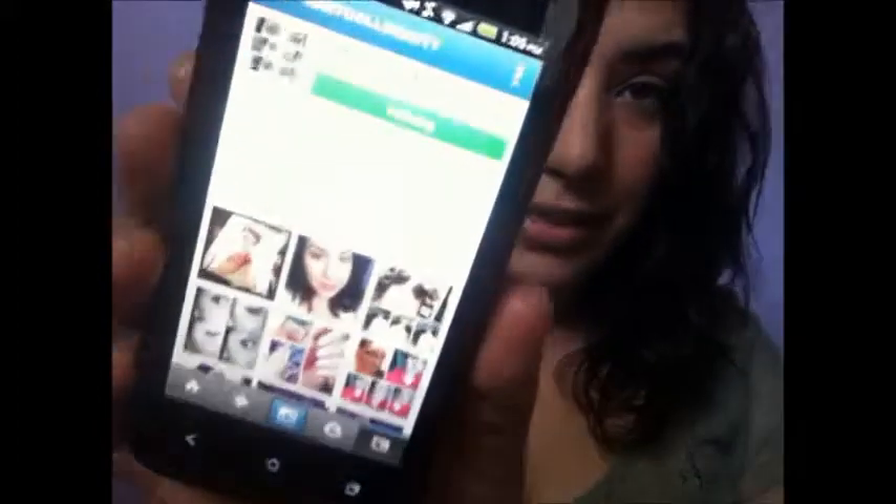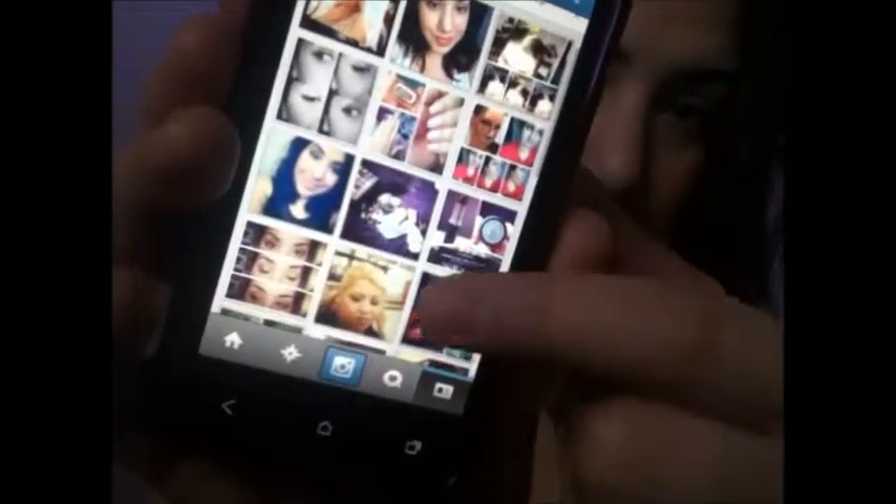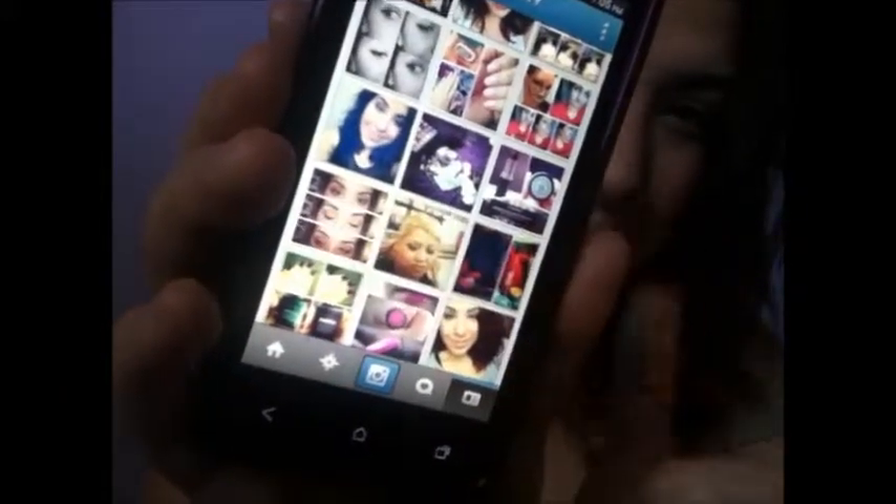Hello my lovelies, I am back today doing a request video. Someone requested I do a look that I have on my Instagram, so I'm going to pull that up to show you. I found it — if you guys don't know, this is how my Instagram looks. It says Abby Doll Beauty and has all my pictures. The picture she's talking about is this one.